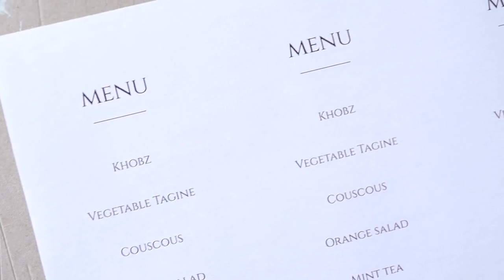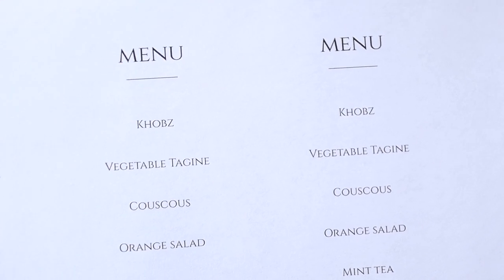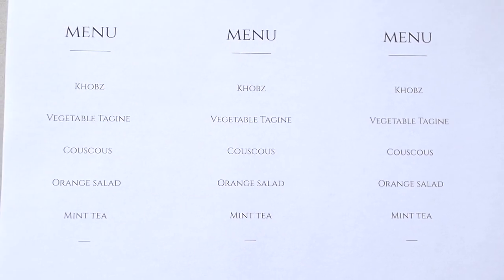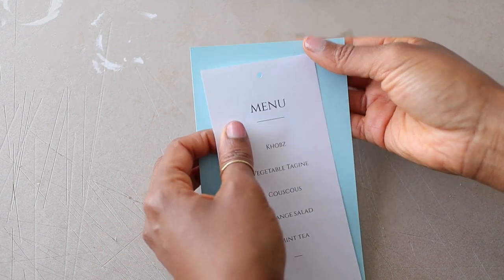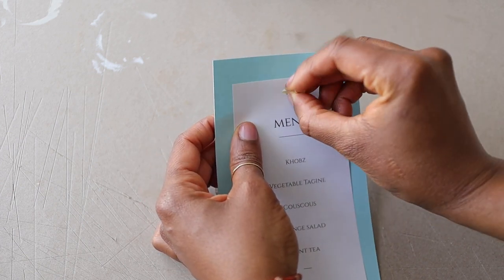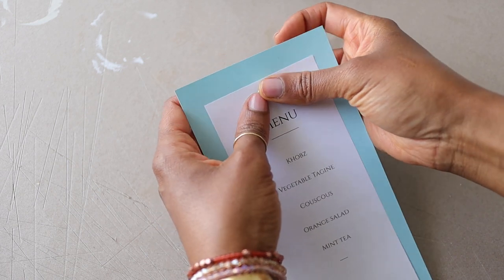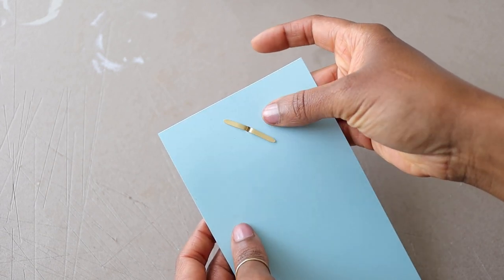The next DIY is going to be menu place cards. I just printed out a traditional Moroccan menu for the night, then I'm going to take a matching piece of card stock, punch mini holes in both, and assemble the menu using those same paper fasteners we used for our lanterns. This is very simple but I think very cute.